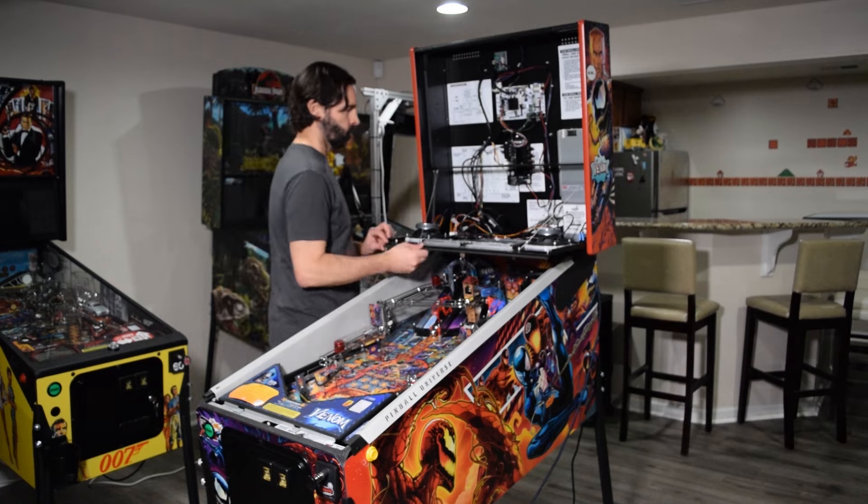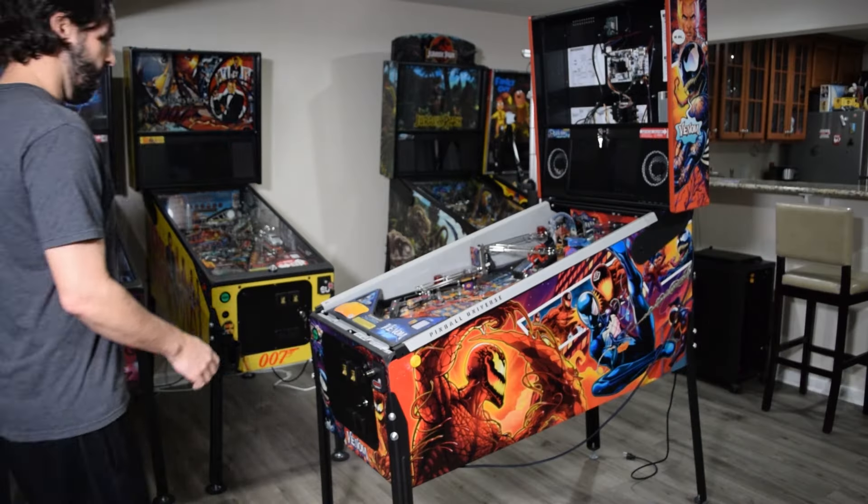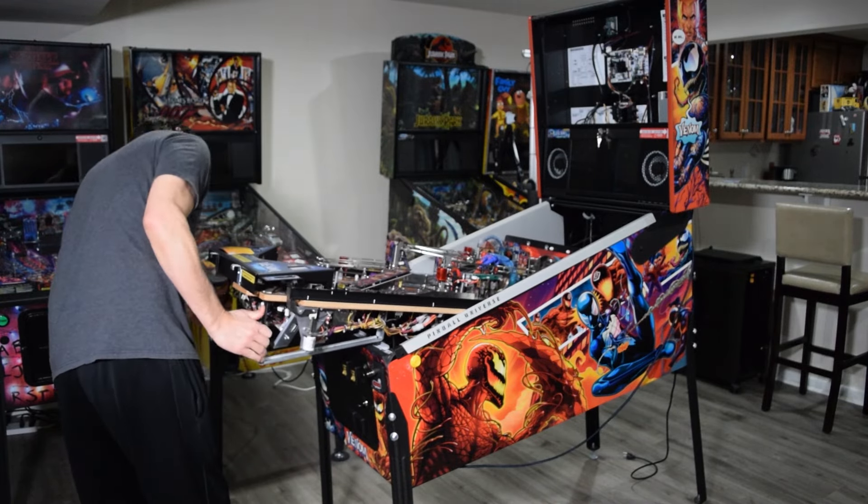At this time, raise and lock the speaker panel into place, then partially raise the playfield and rest it on the ends of the support brackets. This will give you access to the back of the pinball cabinet.